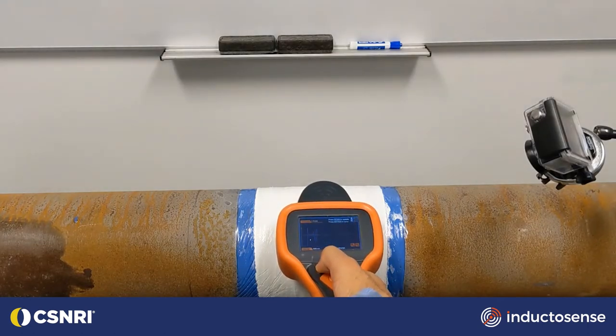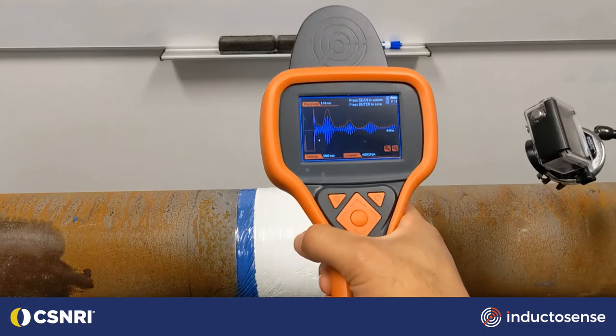Save the data and provide thickness measurement trending in the Inductisense iDART software.